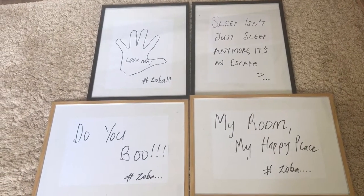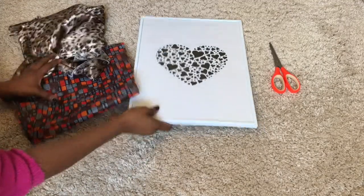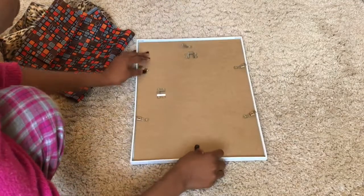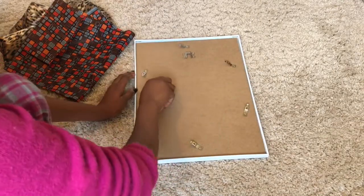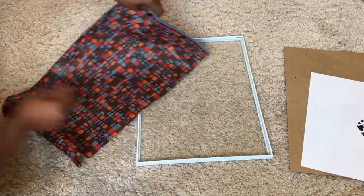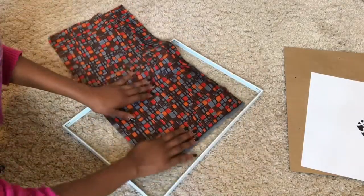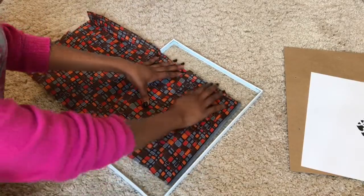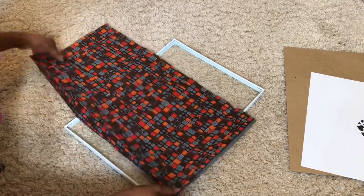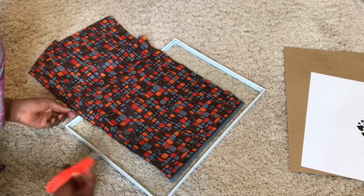If you haven't seen that video, definitely go check it out — I'm going to be leaving a link in the description. For the third DIY, I'm using a piece of material, a frame from Jokes, and a pair of scissors. You already know the drill — we open up the frame. The material can be anything: a piece of clothing or a scarf, so long as you love the pattern on it.